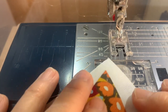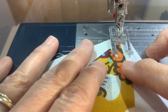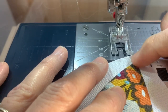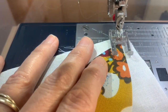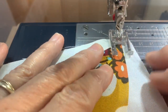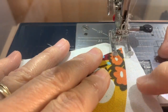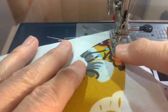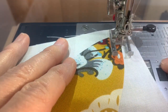When I start, I'm going to start in a little bit and then backtrack, because if you start out at the very end there's a chance you might pull up that corner — we want to make sure we don't do that. So I start in, do a little reverse, then proceed. With this clear thread it's very forgivable. I've got that 3.0 bite in, and on the right I want that stitch to just be on the outside of that applique.